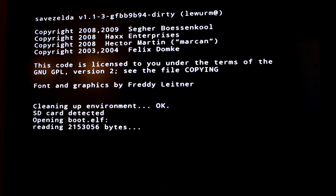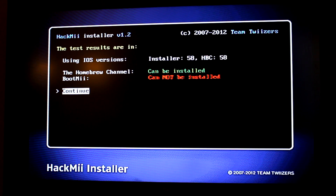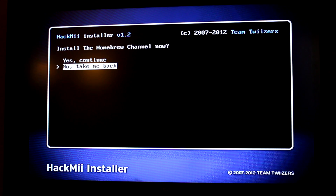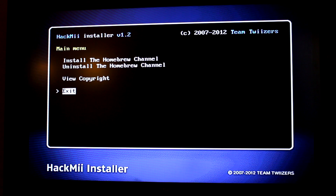You might freak out but that's how it's supposed to look — that's going to load the Homebrew channel installer. Your Wii might act a little weird. Go ahead and try to reconnect it a couple of times, and eventually it's going to ask you to press 1 — do that. Then go up to install the Homebrew channel and click yes. That's going to install the Homebrew channel for you. Then choose Exit to go back to the Homebrew channel.